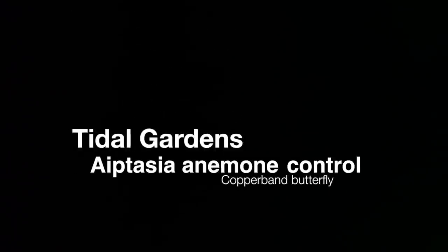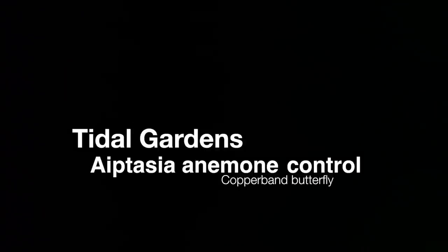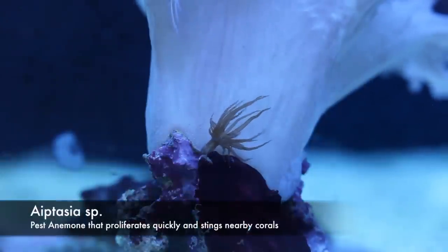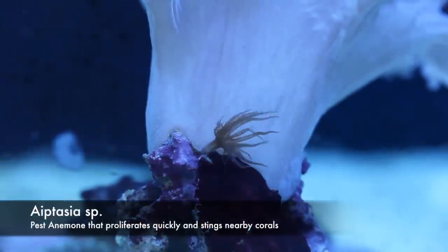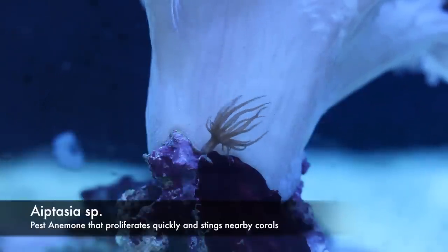In this video, we are going to highlight the copper band butterfly fish for pest anemone control. Here we have the drifted aptasia, or glass rose anemone. They are considered pests because they grow like weeds and sting nearby corals. They are also very difficult to get rid of once you have them.